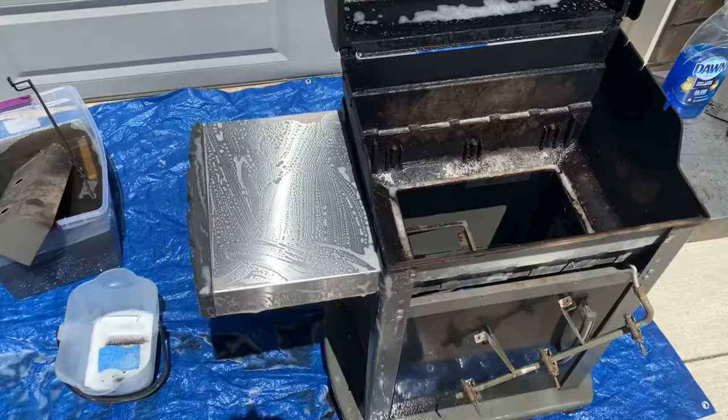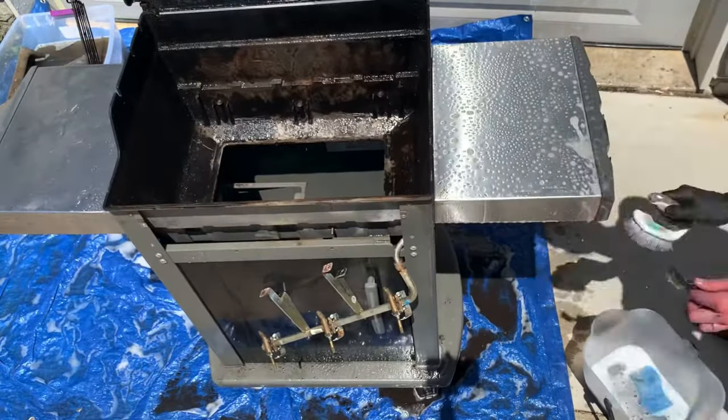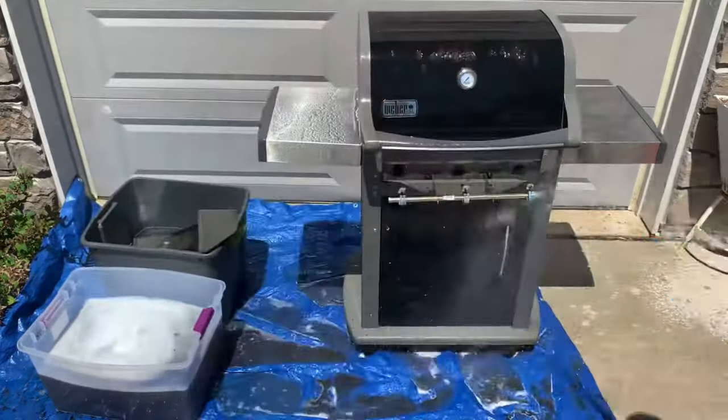When washing the grill, rinse and repeat as needed. Use a hose to spray the suds off the grill and repeat brushing as needed until the grease is gone. For stubborn grease stains, use your metal brush or steel wool. Wash off the lid and exterior of the grill and before you know it, it'll be looking like new.